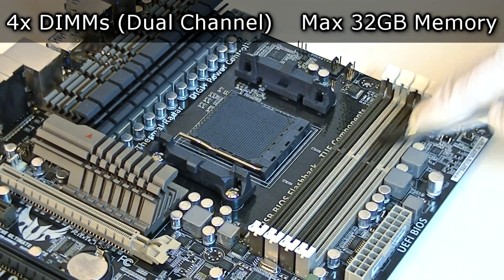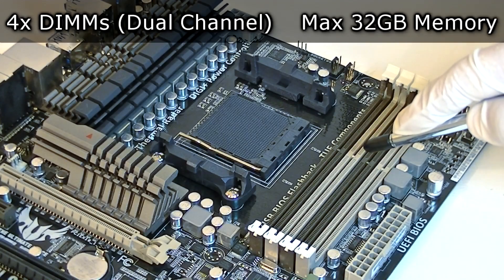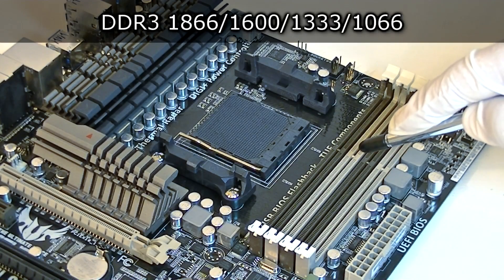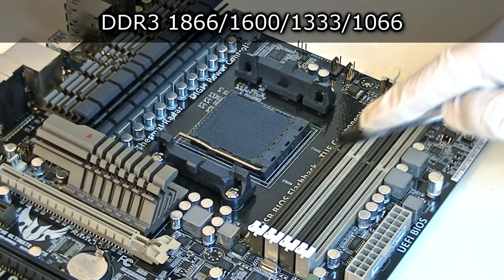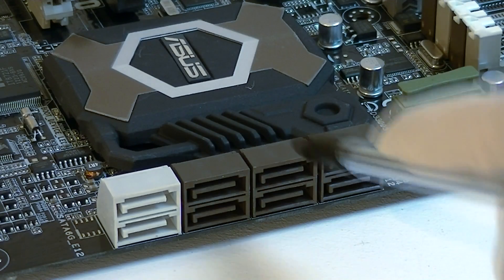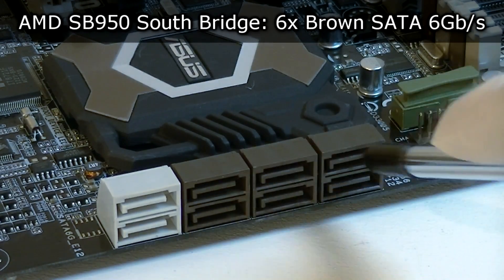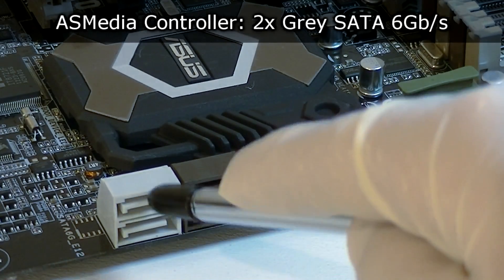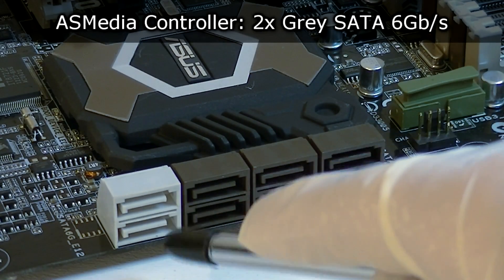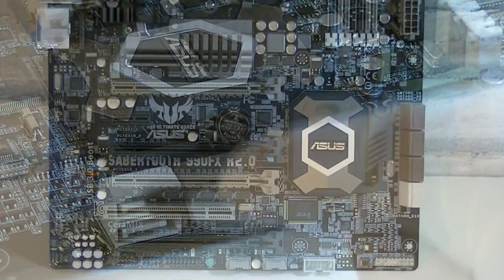As for the memory, you get 4 DIMMs that support dual channel technology. The maximum amount of memory you can install on this board is 32GB. The supported frequencies go all the way from 1066 to 1866 MHz. Now let's move on to the SATA ports — you get a total of 8. The 6 brown ones are SATA 6 Gbps and run off the AMD SB950 Southbridge. The 2 grey ones are SATA 6 Gbps too, but run off the third-party S-Media controller.